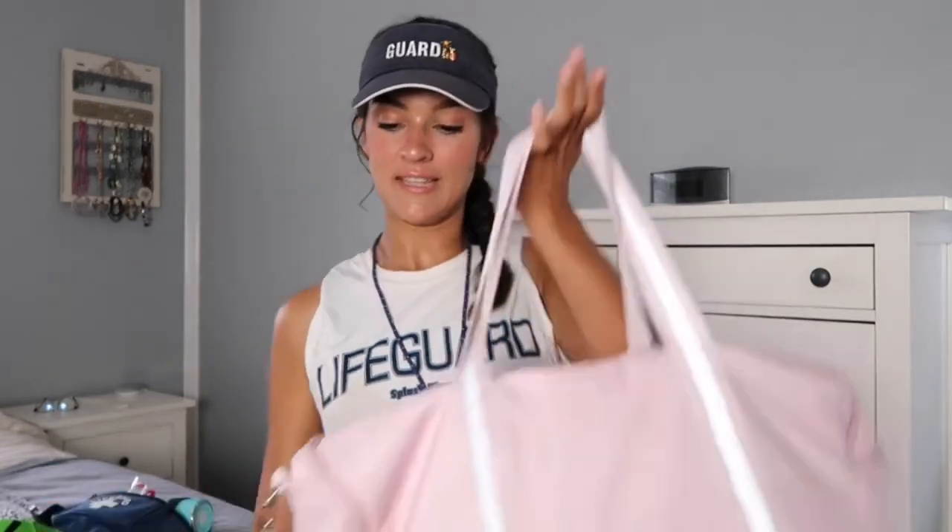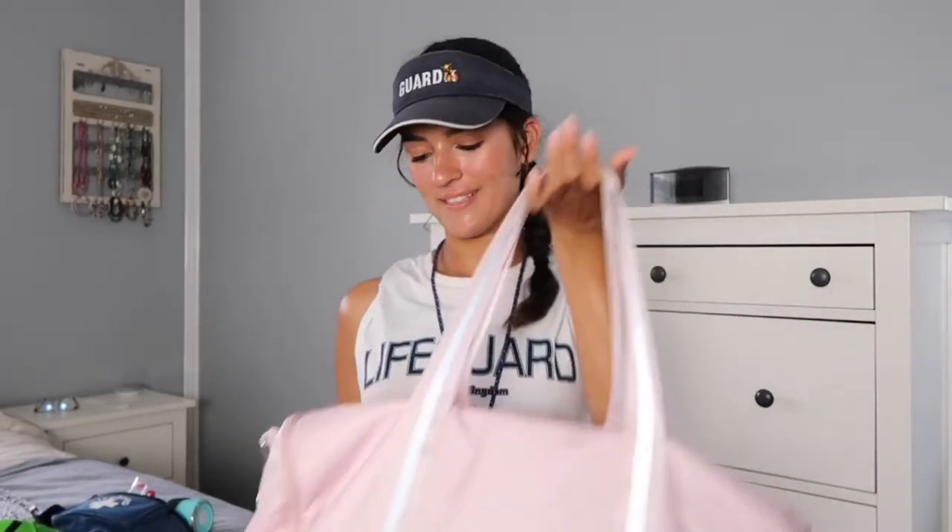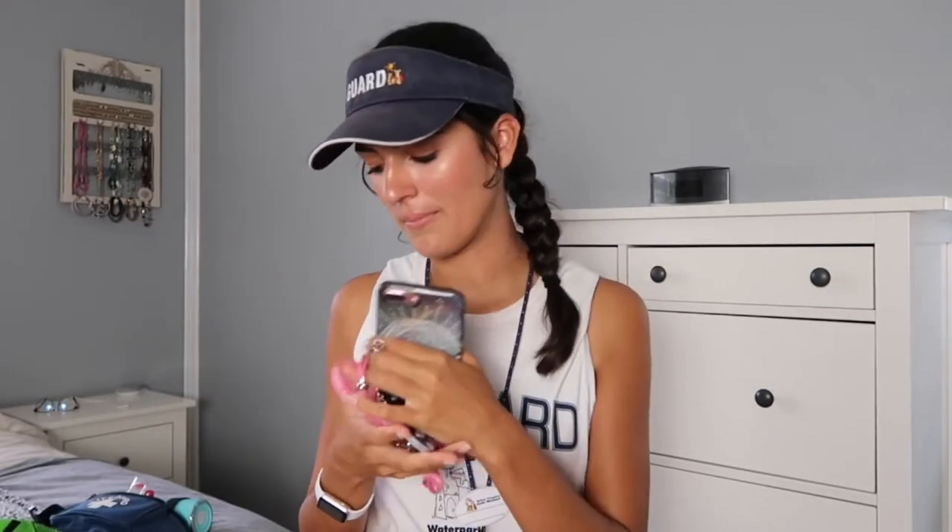In the other side pocket, I keep my phone. I'm on my phone on my break just to de-stress, relax, text my mom, and catch up with everything. It's important to have your phone, obviously. I also keep my car keys in there — very essential to get to and from work. So I just keep those two things in that one pocket for super easy access when I need them.